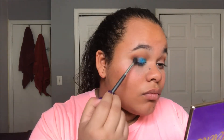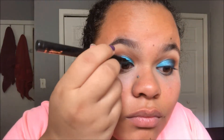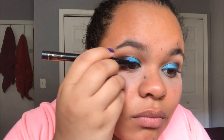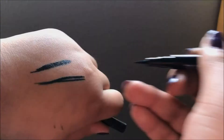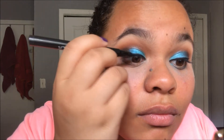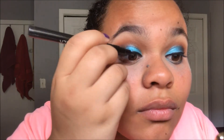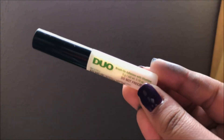Next, going in with eyeliner - just a simple cat eye with any eyeliner you have. This one is just a Tattooed liner, a very nice black eyeliner that I got in my Ipsy bag. Then the next one is Model Launcher, which is basically an emerald blue-green aqua, and I used that to fill the gaps to give the eyeliner a little bit more of a spark, but it actually just did nothing - oh well!